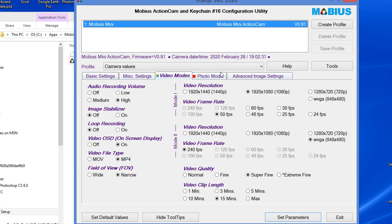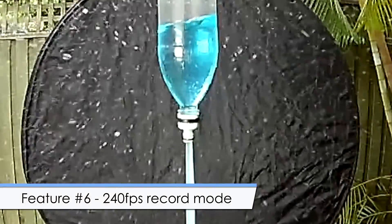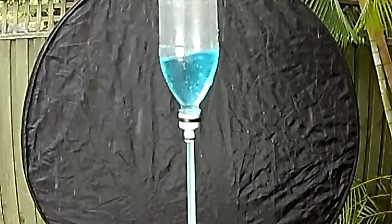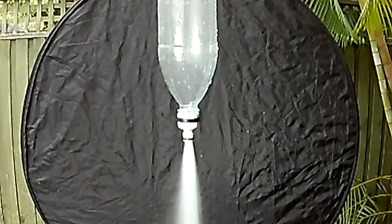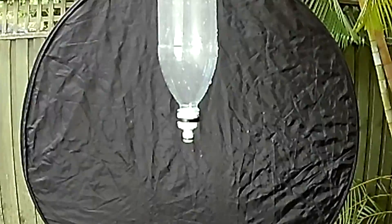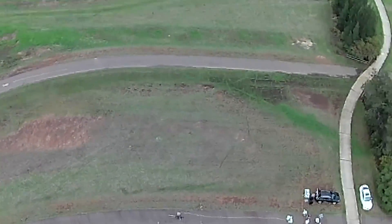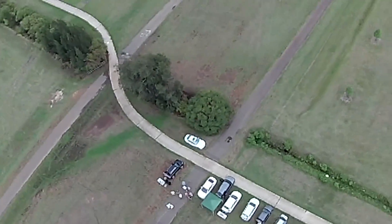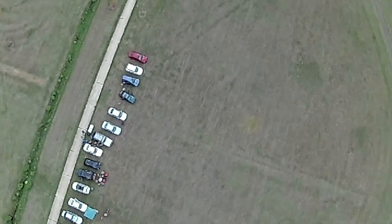Another reason this camera was attractive was its support for 240 frames per second video, though the resolution is only 848 by 480 in this mode. The image quality isn't the greatest, but it allows us to use the camera for some experiments. Here is a shot from onboard the rocket during launch — we hoped it would be a little better, but because the camera is not looking at fast-moving action it really isn't that exciting, simply watching the ground move slowly, especially with the lower resolution.